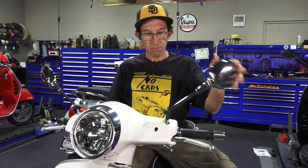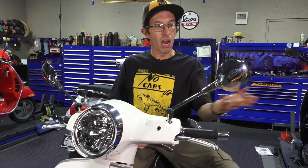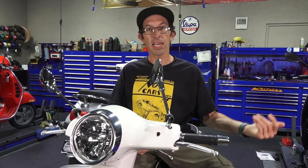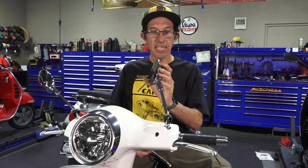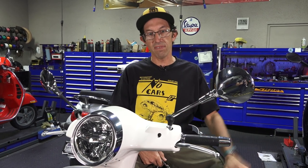If you've really got a mirror like this flopping around, don't be too alarmed. They're supposed to do that, because if you hit the mirror head on a car, the idea is it flops the mirror and doesn't break it or throw your steering out. It's actually a safety feature.